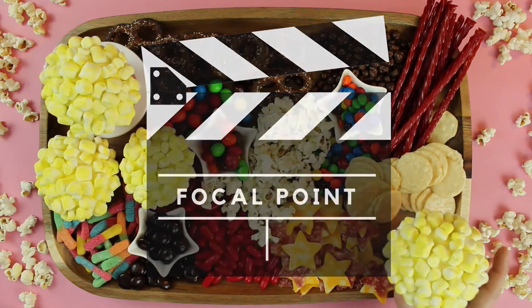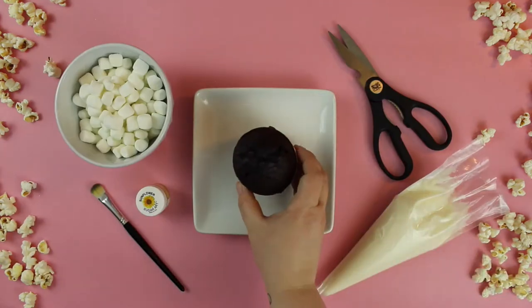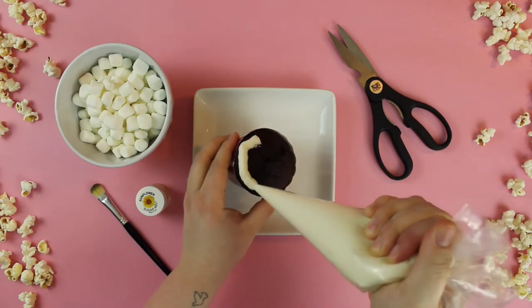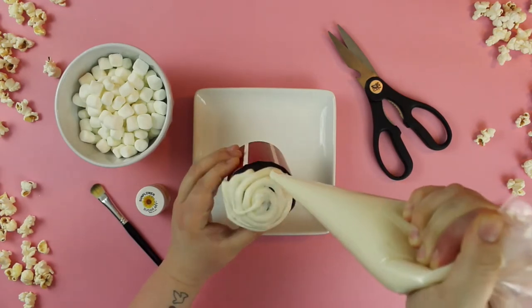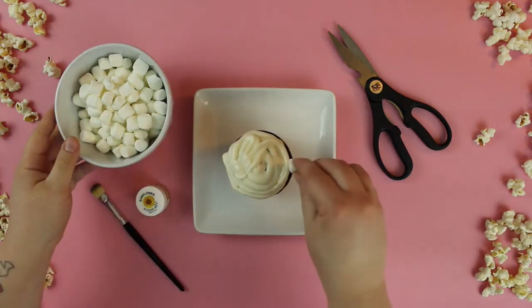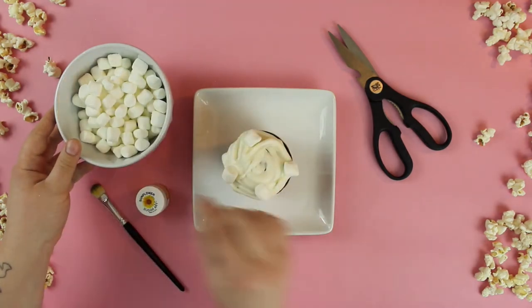Now let's talk about our focal point for this movie-themed grazing board. We chose to create these super fun popcorn bucket cupcakes. They are so easy to make and add such a fun element to our board.